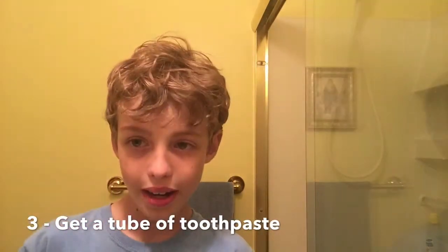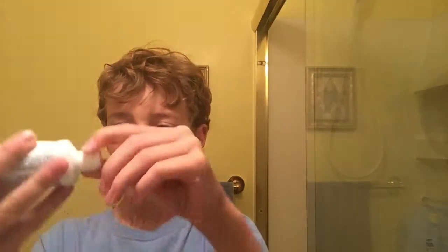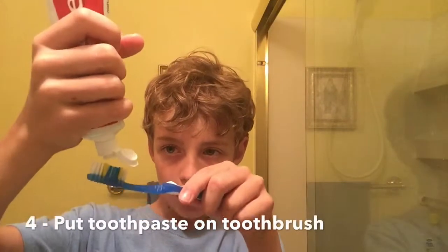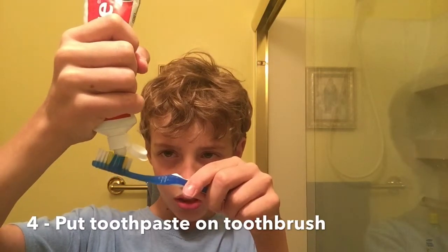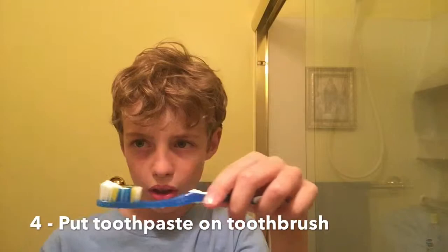After you wet it, get a tube of toothpaste — I have some Colgate right now. Open the toothpaste and put a somewhat small amount of toothpaste on there, like that. Spread it a little bit.